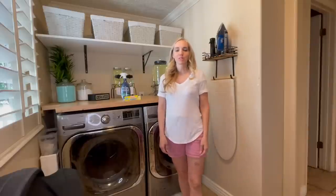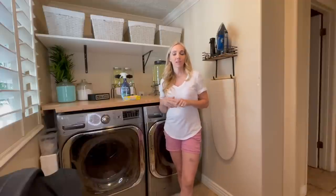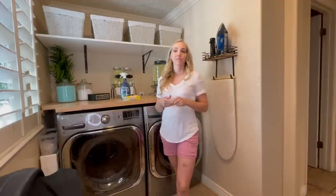Hi, it's Nancy with Real Long Real Solutions. Welcome back to my channel. I have two laundry hacks that I wanted to go over today that make life so much easier.